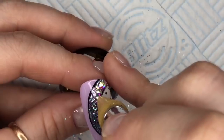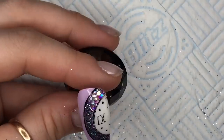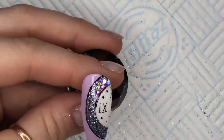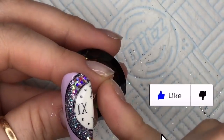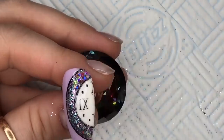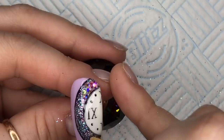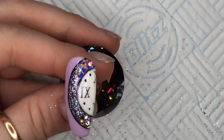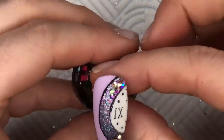I put the Velvet Matte Top Coat on and I haven't cured it, and I'm going to put the stones into that uncured top coat. Normally I would suggest using a base or some kind of resin to adhere the crystals, but I was particularly lazy here. If you do it this way they probably won't last that long on the nail — not as long as they would if you used a resin. So I'm just going to put a few at the top and a few at the bottom and then cure that in the lamp for 30 seconds.